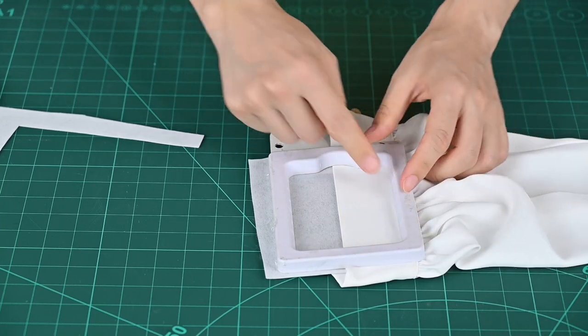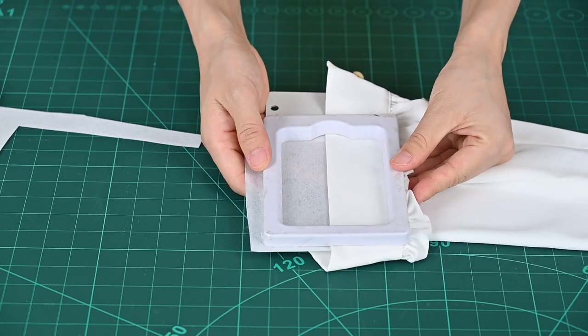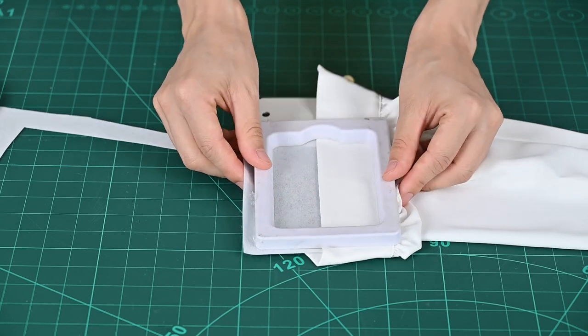You need to pull the fabric to make this area very tight. You can check the front and the back. So the preparation work is done here. Next step, we need to move this magnetic hoop to the machine.